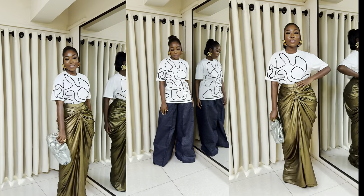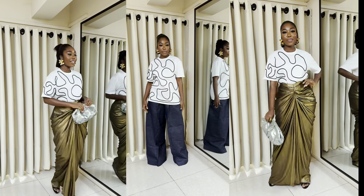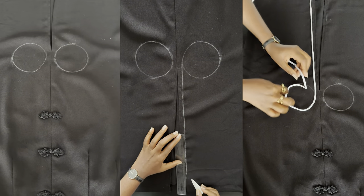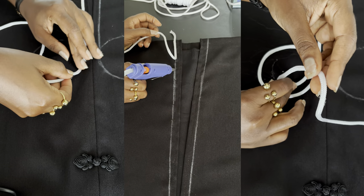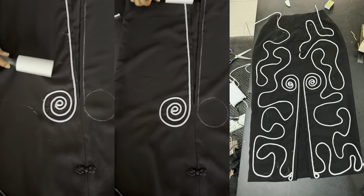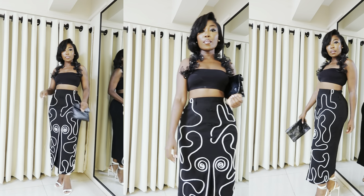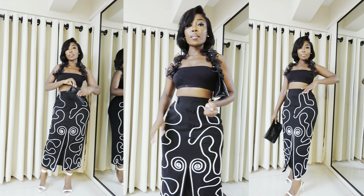I styled it with jeans and also with a skirt. I also had this vintage skirt that I got from my mom and decided to try something with it. Because of the glue gun I would go in with my lint roller, and this is the final look. Thanks for watching.